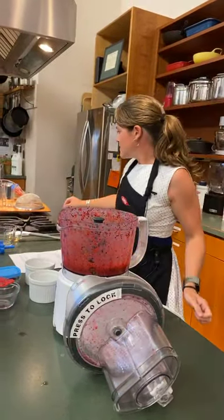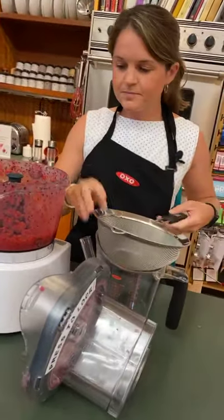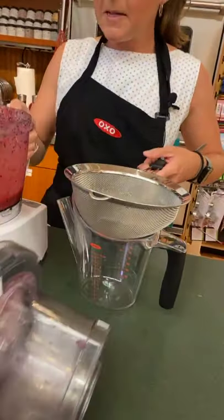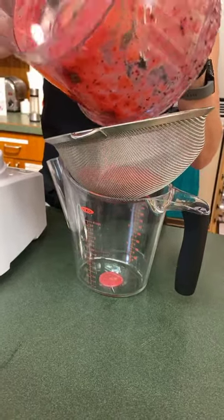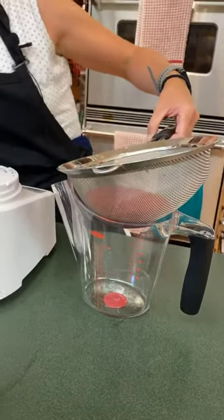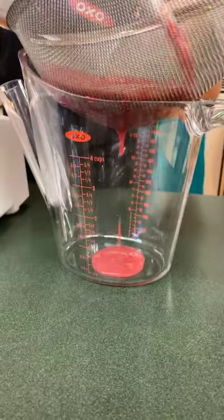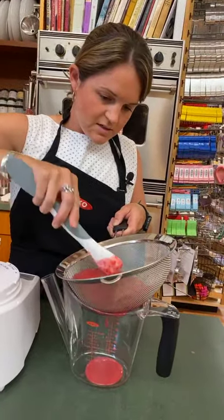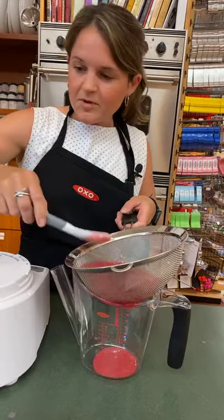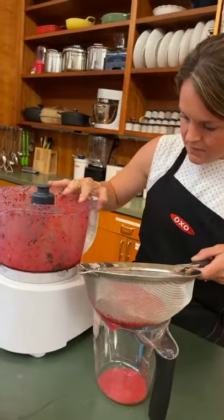A lot of people don't like raspberry seeds, and that's why they don't like raspberries. So if you don't mind the seeds, go for it — just put it right in. But what I'm going to do is put it through a strainer — that's how you get all the seeds out. I use this spatula I use for everything; it has a scoop on one side and a spreader on the other, so I can just work through the strainer. I'm going to process that a bit more — sometimes these things happen. I'll put the bowl back on and go at it again.